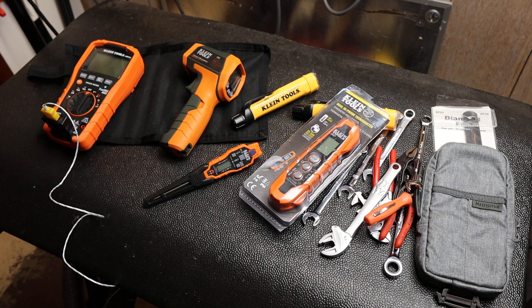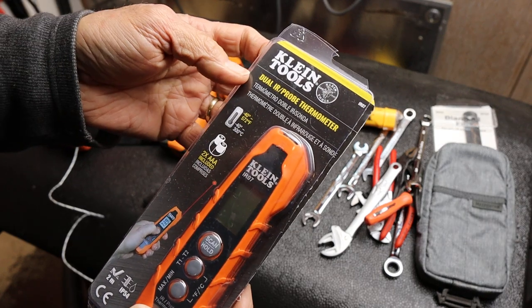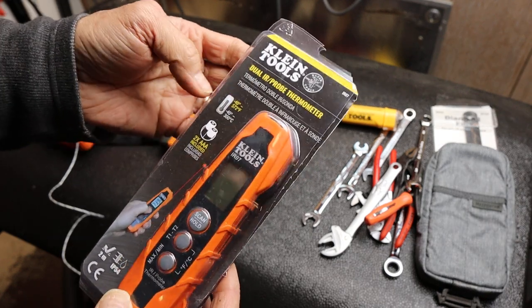Howdy folks, Doc here with Last Best Tool. Let's take a closer look at this Klein Tools dual IR probe thermometer.